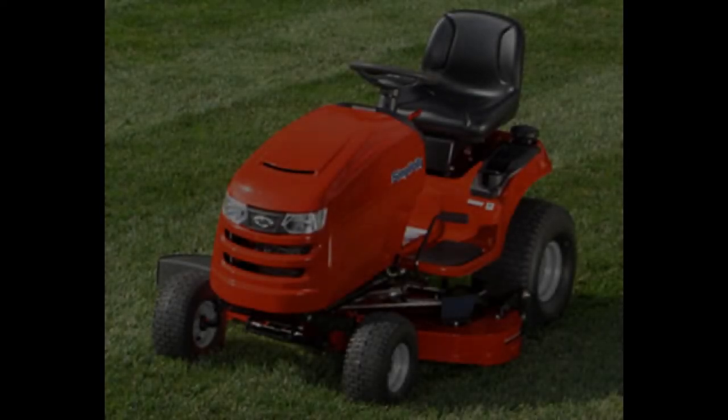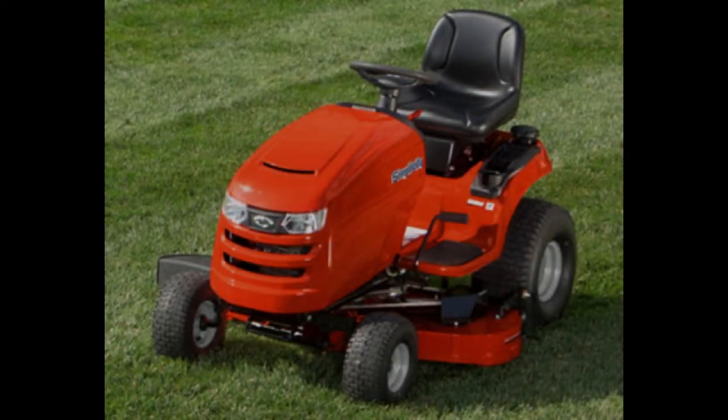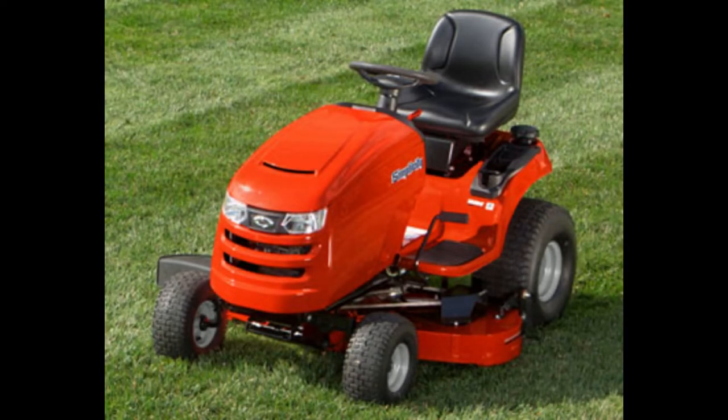Now we'll go over the Simplicity Regent 25-48, which is model number 2691456. The MSRP of this unit in the United States is $2,949. The two-cylinder, 25-horsepower, 724cc engine has a keyed starting switch. The carburetor on the engine of this machine uses Briggs & Stratton's Choke-O-Matic system. This machine has a 3.5-gallon fuel tank and a 230 cold cranking amp battery. This unit uses a tough-torque K46 hydrostatic transmission, and that allows this lawn tractor to travel up to 5.5 miles per hour in forward and 3 miles per hour in reverse.